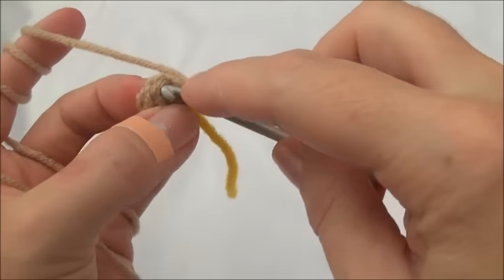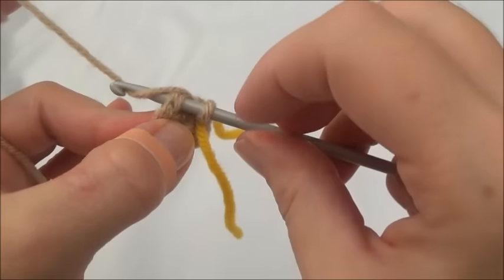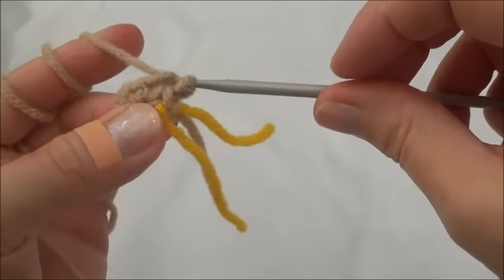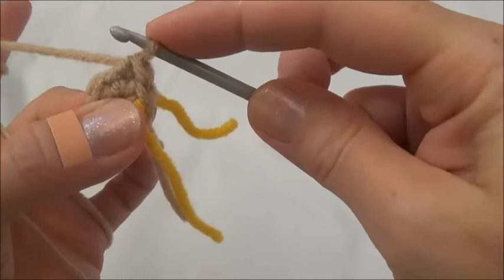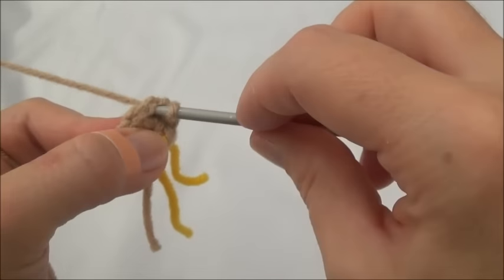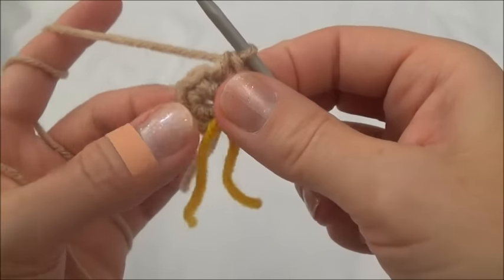When I go through, I'm making sure that I have two loops of that stitch on top of my hook. Yarn over and pull through, yarn over and pull through — and there was one single crochet in the first stitch. Now I'm going to go back into the same stitch and put another single crochet. Pushing through, yarn over, pull through, yarn over and pull through — and there was two single crochets into the first stitch.